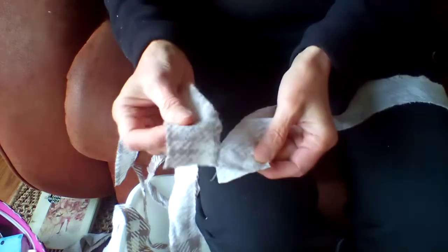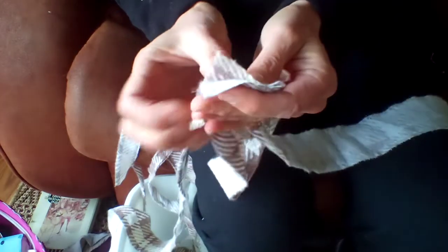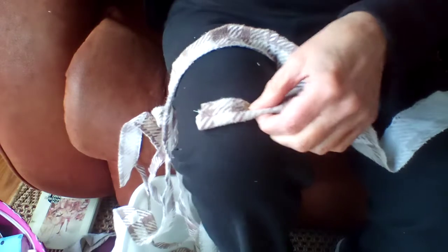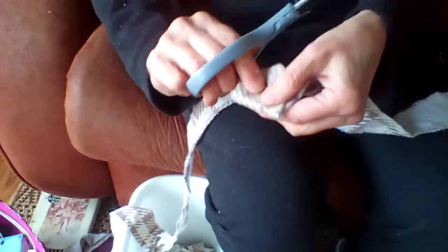To join strips together, take two strips and place one on top of the other, fold them over and make a half-circle shape, then open it up and fold it over again.